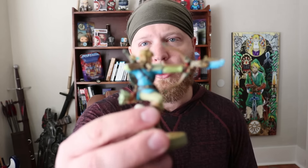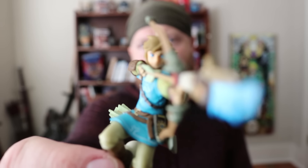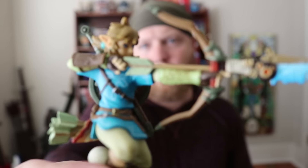There we go — Link! Look at that. That is a pretty sick amiibo.